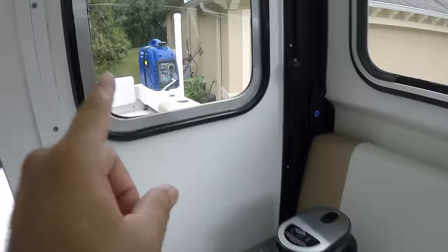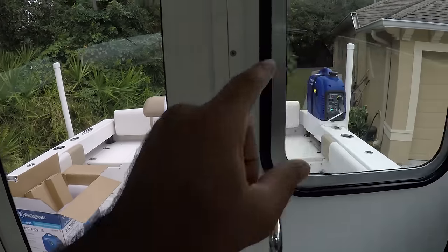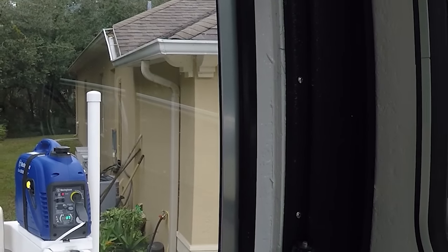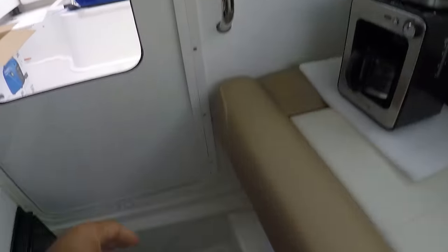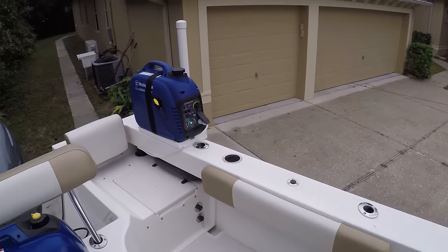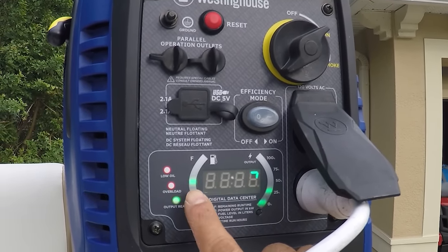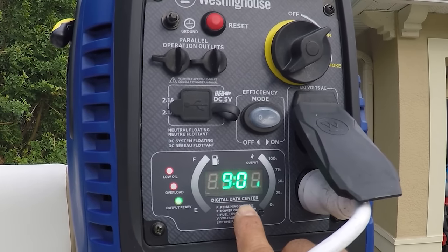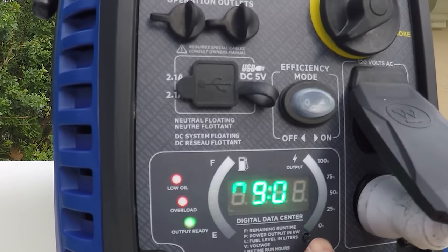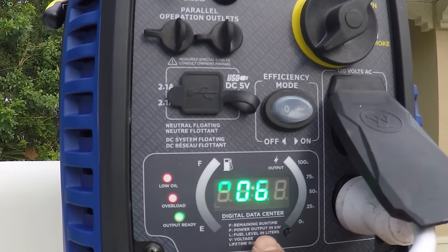With the air conditioner on it's only at 25% load. The old generator is only 3.0 horsepower; this one is 3.4 horsepower — the engine is bigger, so the generator isn't killing itself trying to power the AC, which is awesome. With 25% load on half a tank, it's showing nine hours of running time.